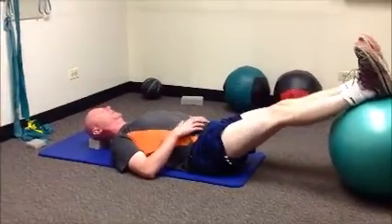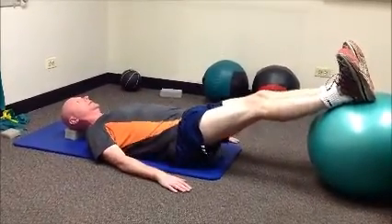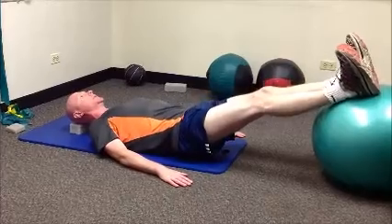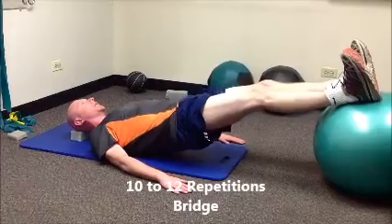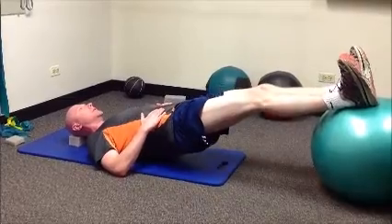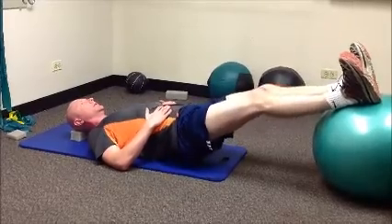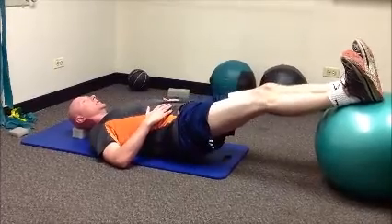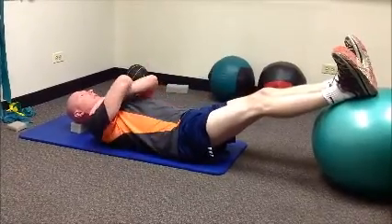Straighten your legs up with the heels of your feet on the center of the ball. Go ahead and bridge up without arching the back. Notice the position of my arms — this would be stage one, where I'm weight bearing through my forearms and my hands for stability. Stage two, you can already see that I've got less stability. And when you feel that that's become easy, maybe over a couple of days, weeks, even months, go into stage three.